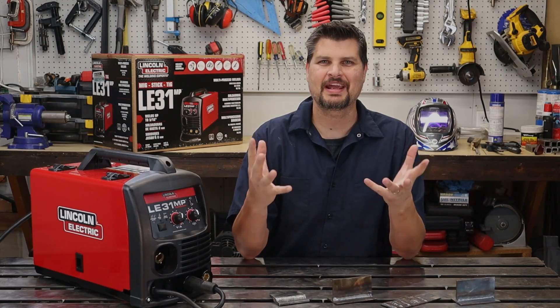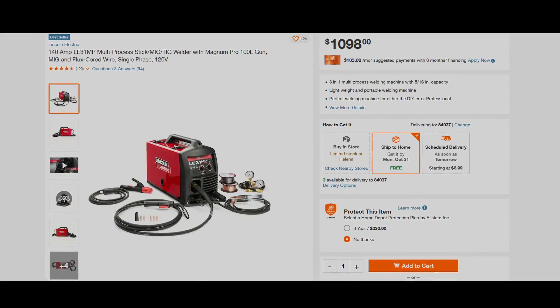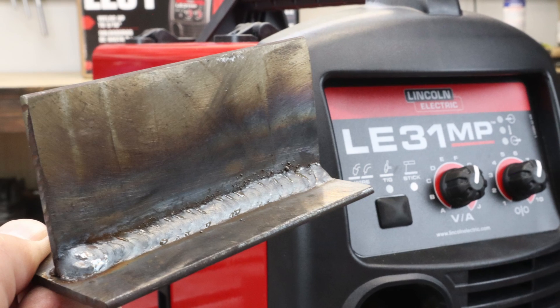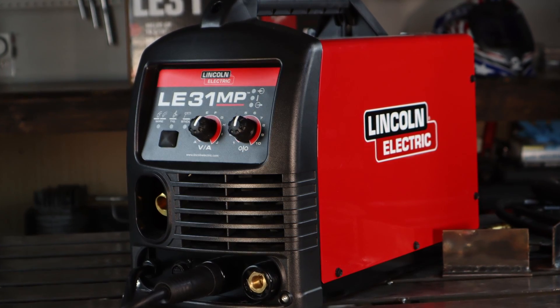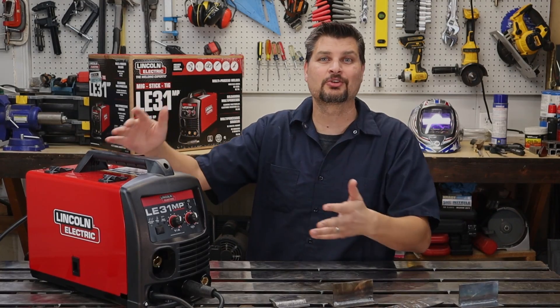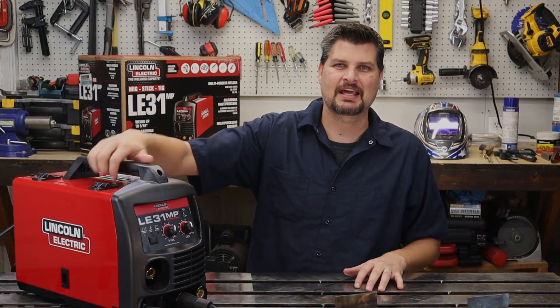The only issue I have is the $1,000 base price, which doesn't include a TIG torch or a foot pedal. It's an awesome machine — don't forget about the three-year warranty. If you have any desire to step up and get an introduction to TIG welding, it'll be a great welder for you. If not, just stick with the 140 or the 180 and you'll be good. That's all I got — thanks for watching, see you next time.